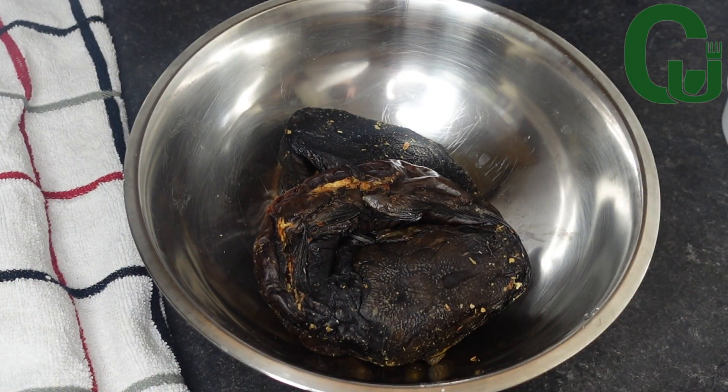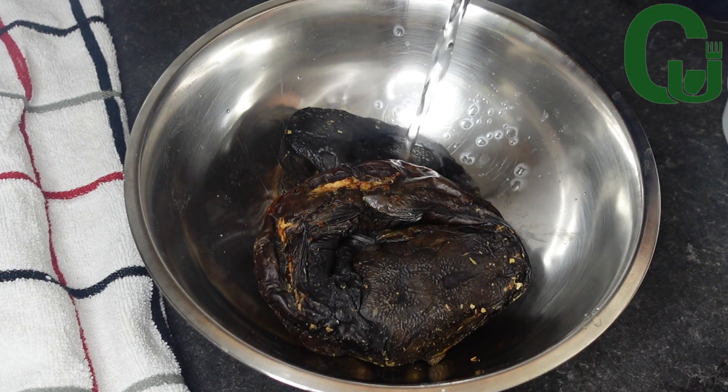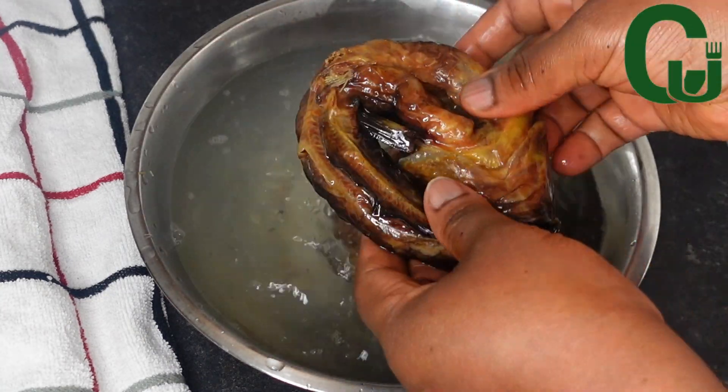The next step is to wash my fish. I'm using dry catfish — you can use any fish of your choice. I'm going to add hot water, wash it really well, and set it aside.